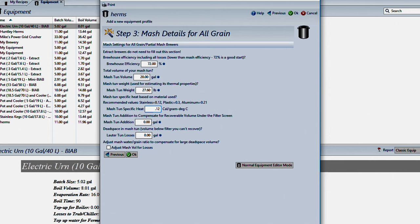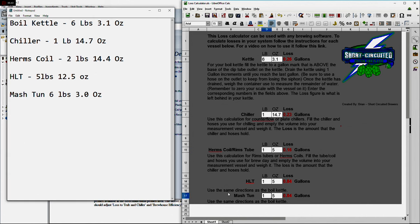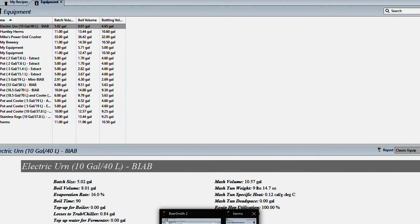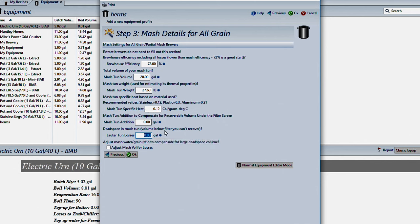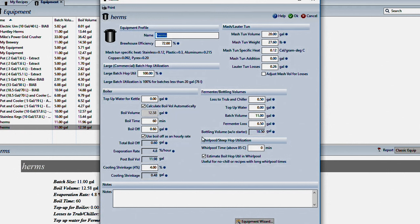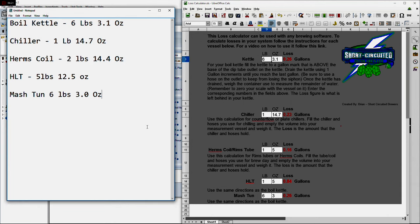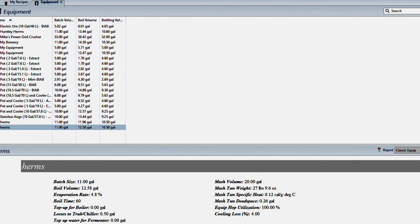Dead space in the mash tun — we're going to get that number from the tool. The mash tun measurement is six pounds, three ounces, and that's telling me I'm leaving 0.26 gallons behind. So we'll put 0.26 for the lauter tun dead space and click OK to put together your profile. One thing to note: if you have a Herms system such as I do, we're going to have to calculate the losses in the Herms coil or RIMS tube as well. On mine, the Herms coil calculated out to two pounds, 14.4 ounces.